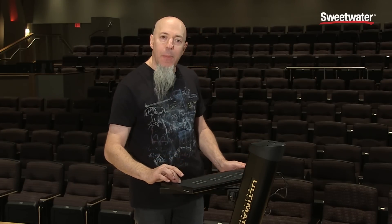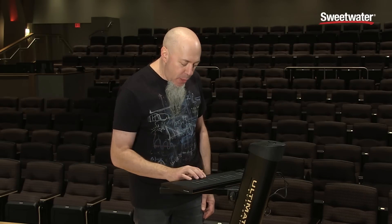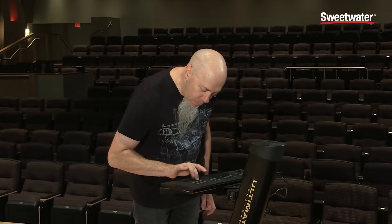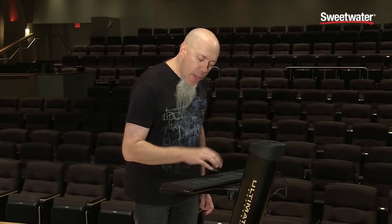There's a ribbon at the top of the keyboard and a ribbon at the bottom of the keyboard. So at any point I can come off the key wave and slide to another note, like this. So it makes for a lot of flexibility in controlling pitch.